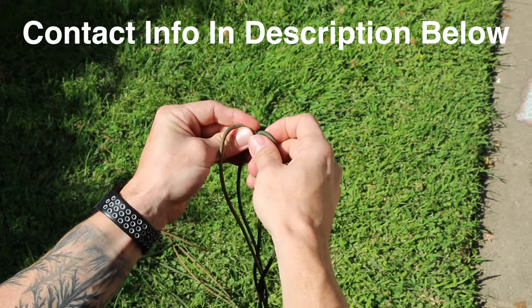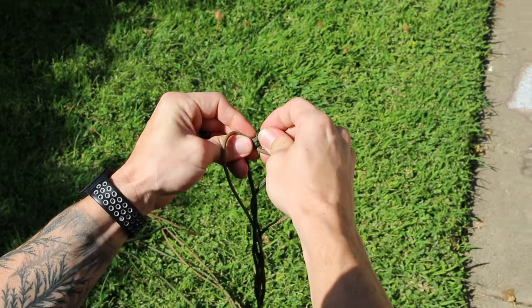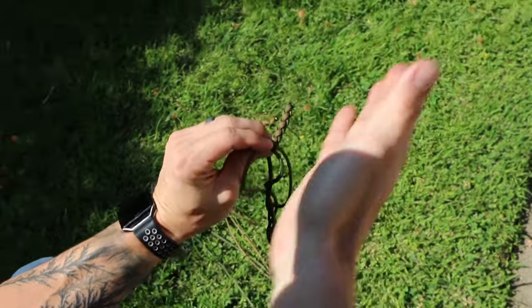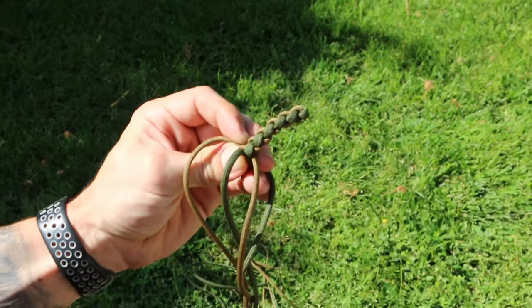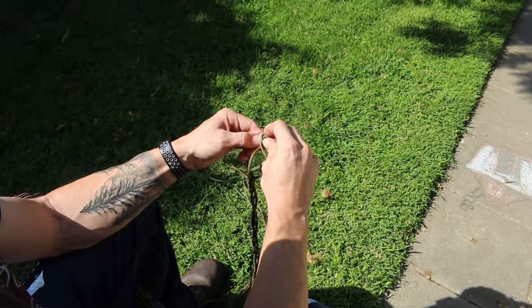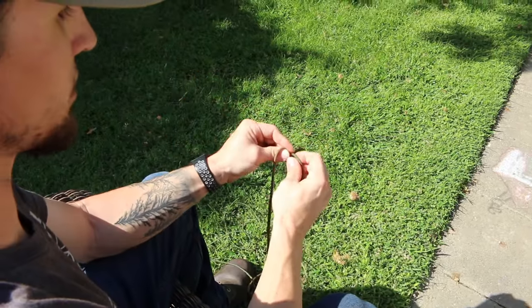You can email me, text me, call me, or DM me on any of my social media accounts and I can help you out with it. It's just going to keep going back and forth. After a few braids you'll have an idea of what it should look like — your browns coming in on an angle and your green coming on another angle. This braid took me a few tries to learn, but once I learned it it's super easy. I use this braid for lanyards, dog collars, and dog leashes — a lot of different stuff.